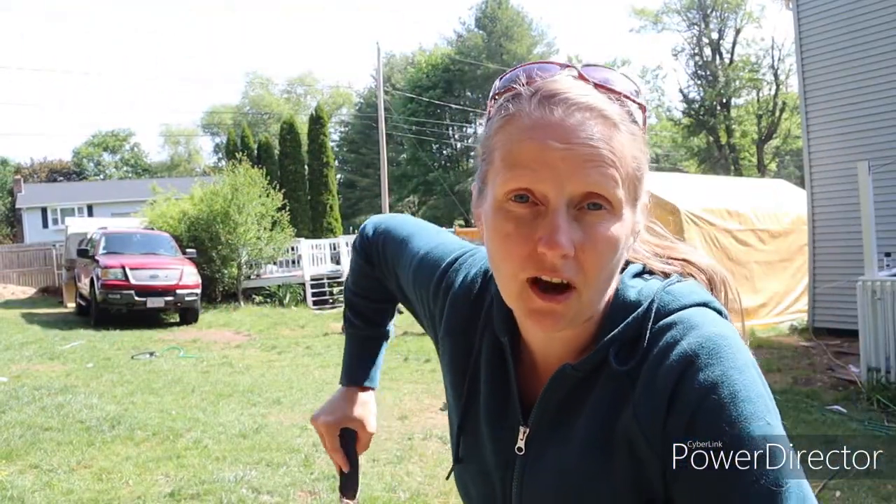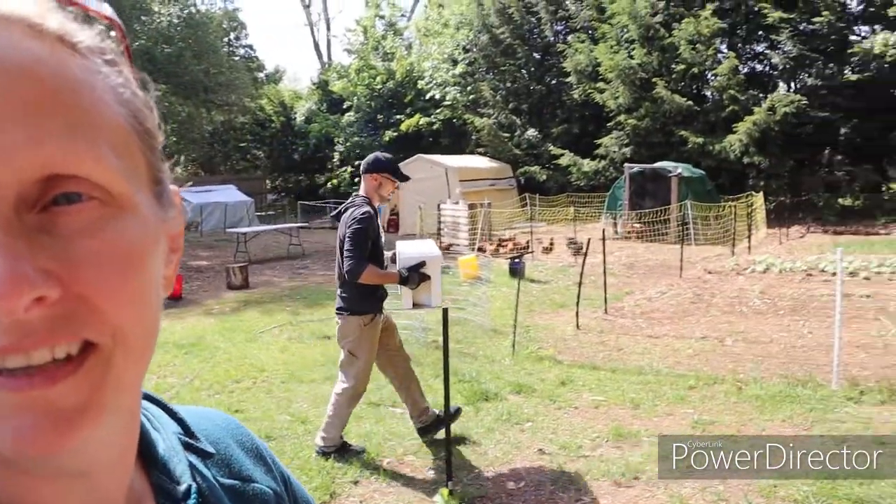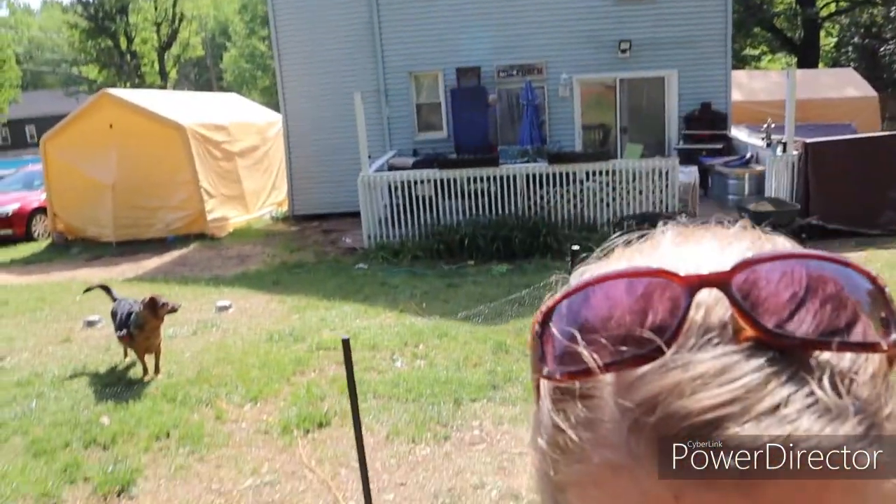We've done a little bit of research on how to handle getting them into the hive. What we have is a flow hive — I'm sure lots of you have heard of it. Oh, there's a bee right here! He's got the beehive — the nook, I should call it. From what we've been told by the beekeeper, and all the research we've done, right now it's going to be in a shady place.